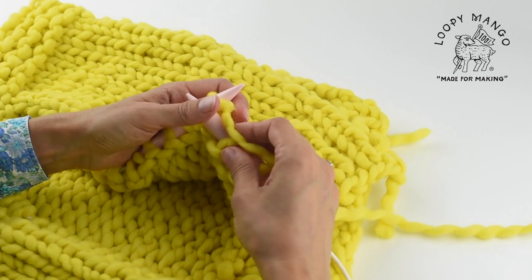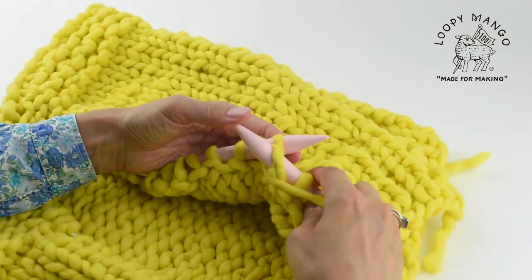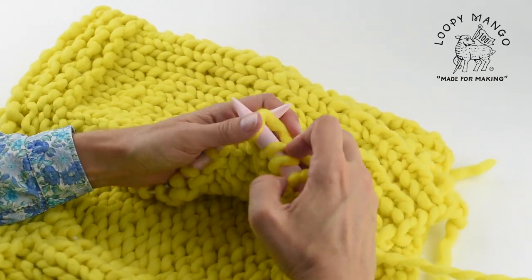When you're done with the required number of rows, cast off. Since you're doing a rib stitch, we recommend a rib cast off — so you would knit one, purl one, and then pull the yarn over.